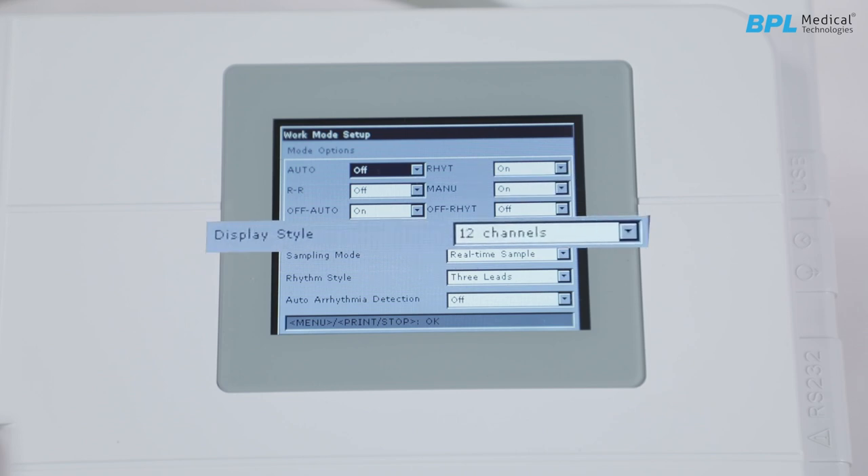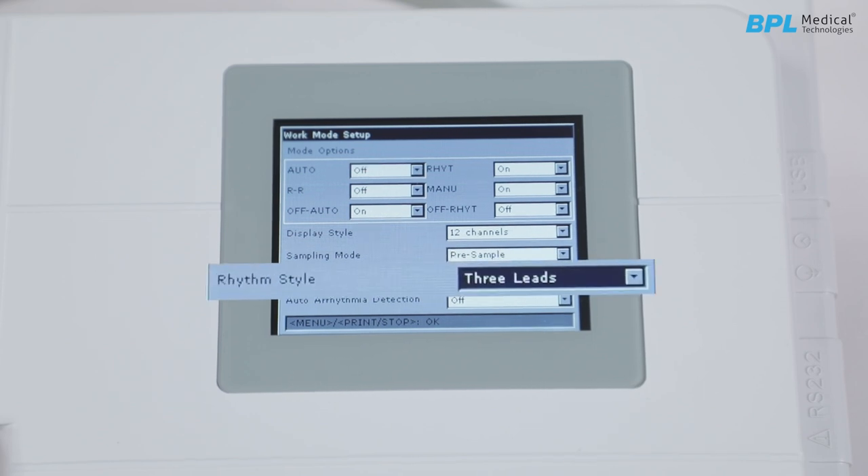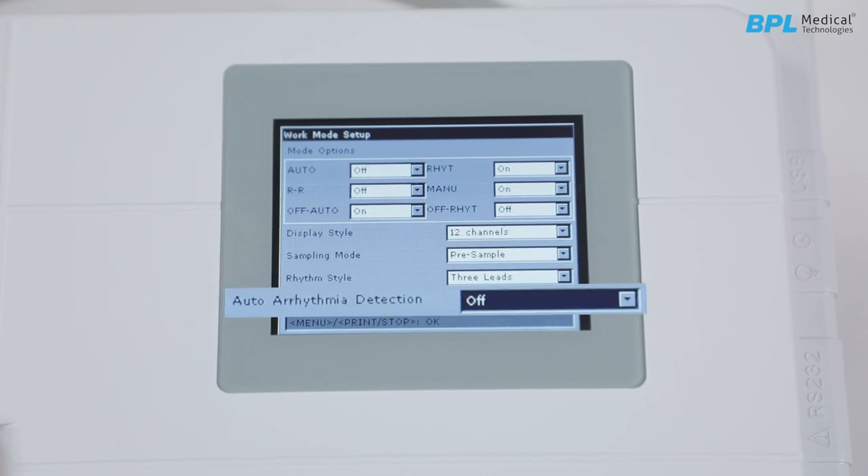Next is auto display style — the format of the ECG waveform you would like to configure on the display screen. Sampling mode: pre-sample mode prints 10-second ECG data sampled before; real-time sample prints out live data. Then is the rhythm style, where auto arrhythmia detection can be enabled or disabled.